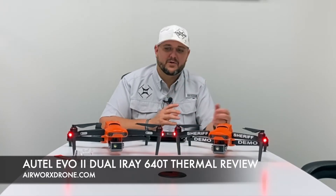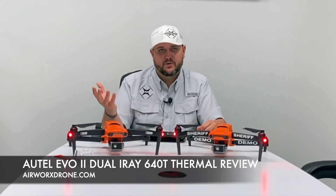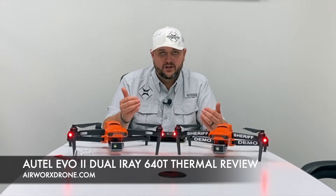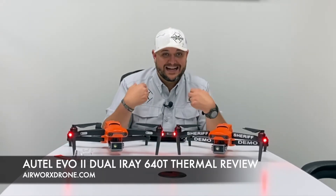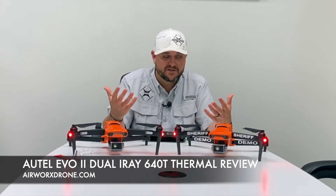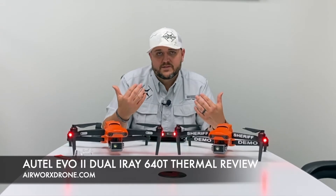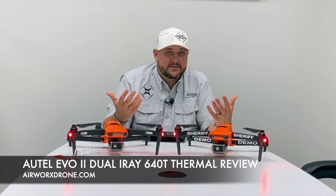But the reality is FLIR is a brand, and I-Ray is a brand. So this is an I-Ray core. From a public safety standpoint — I'm a public safety guy, we focus on public safety here at Man Solutions, all our guys are public safety — it's really good. I don't know how else to say it.